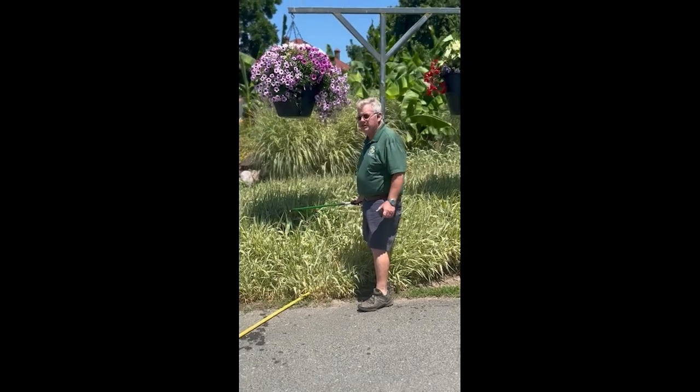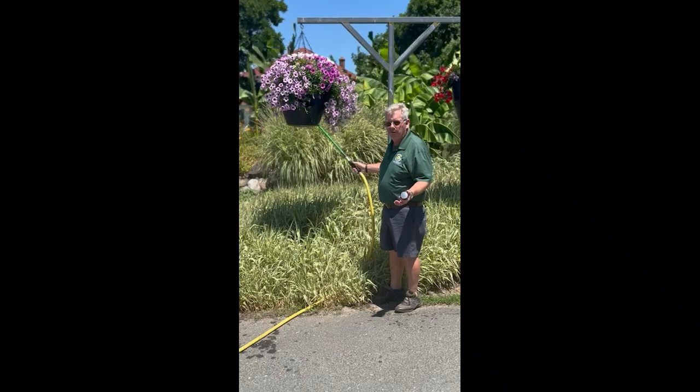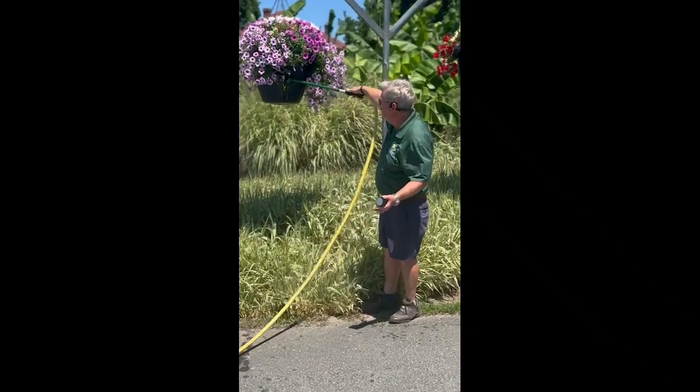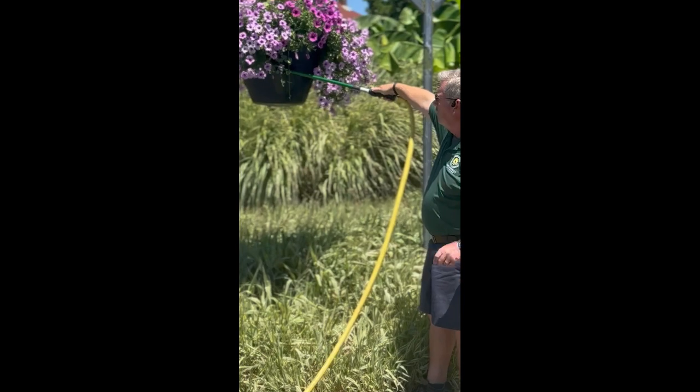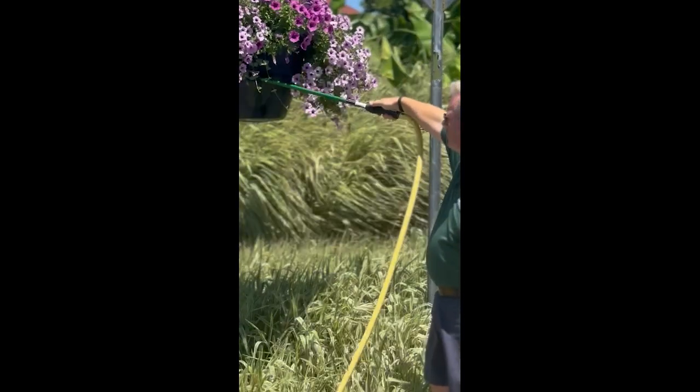Hey, it's Ray with Greenstreet, just showing you a little bit about our new self-watering baskets. These hold four gallons of water. There's a large mouth — take the nozzle off the end of your wand and fill it all the way up. It does take a few minutes to fill it up. These are filling quickly because there was some water in them already.